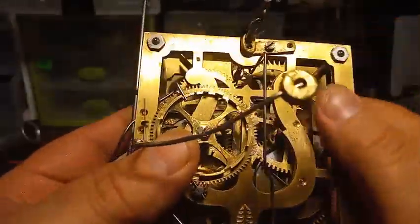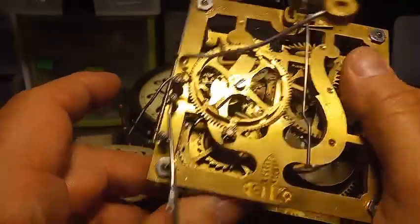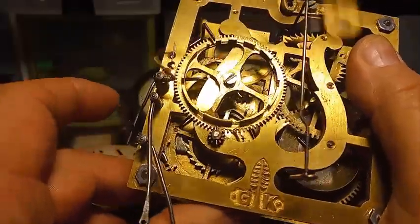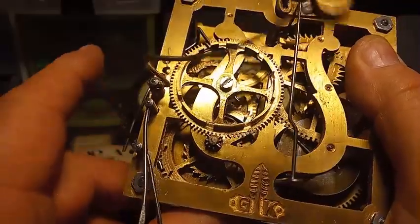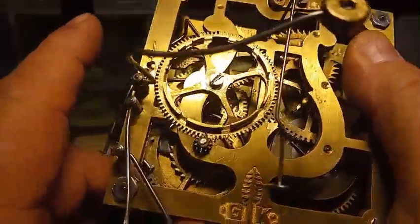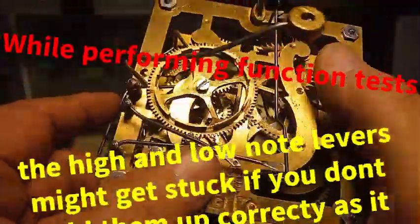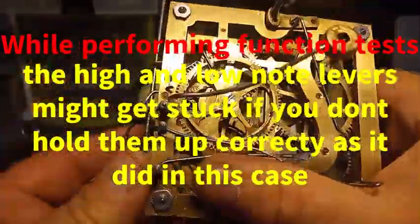After filing the count wheel, running through the full function test again: 12:30, 1, 1:30, 2, 2:30, 3, 3:30, 4, 4:30, 5 — it all works. This movement is ready to go back into the case.